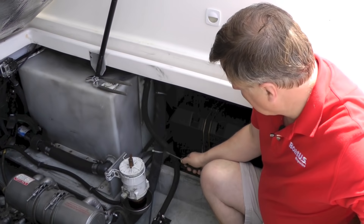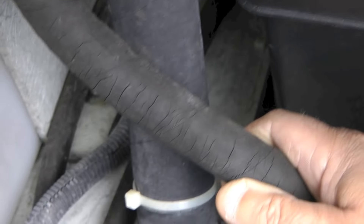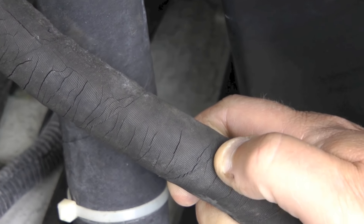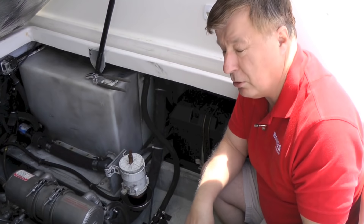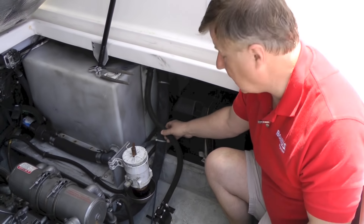Hi, I'm Mark Coole from BoatUS Magazine. Welcome aboard. Today I'm going to be changing out this hose on this boat here. As you can see, it's very cracked and it could fail at any moment. And if the sea cock was open and the hose let go, we'd flood the boat and we could potentially sink the boat.